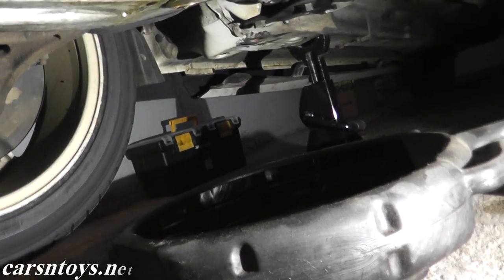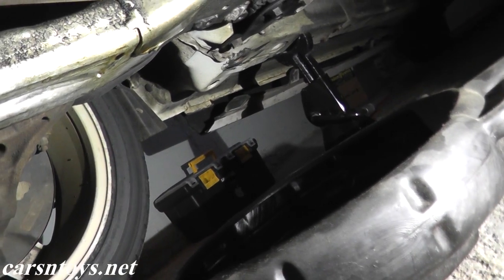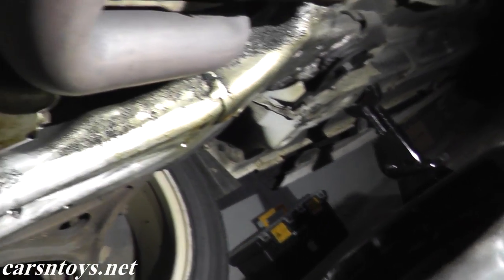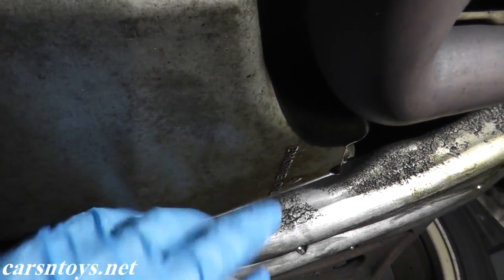Now the first thing you want to do is jack up the vehicle. You want enough working room and you want to be safe at the same time. So place it on jack stands, and toward the passenger side, right here you can see engine oil.